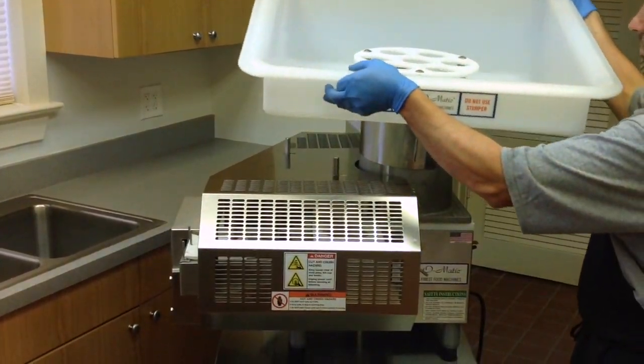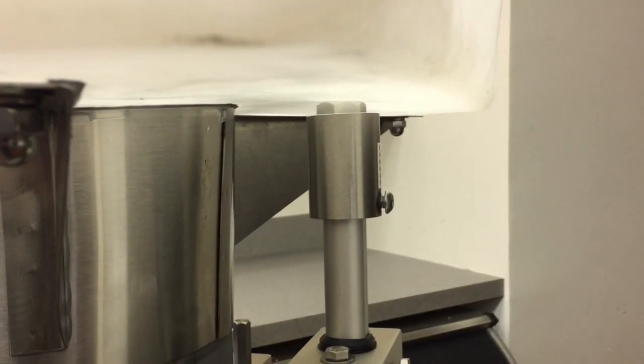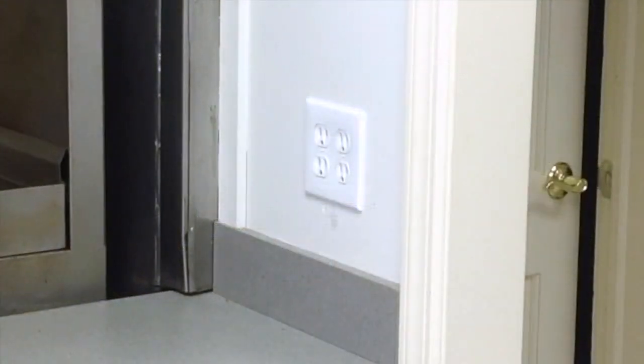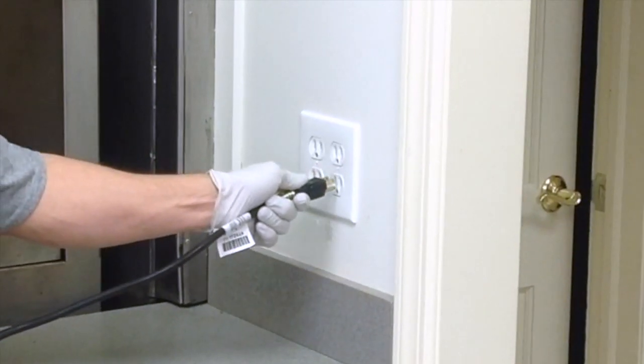Install the feed tray. Be sure to place the tray plunger inside the safety sleeve. Plug the machine into its power supply.